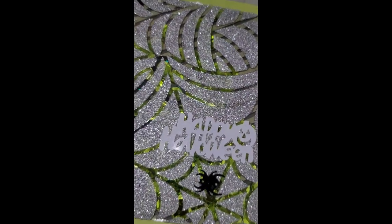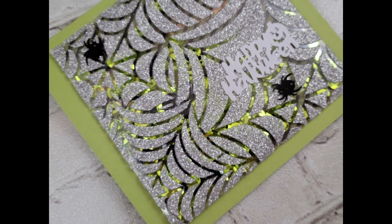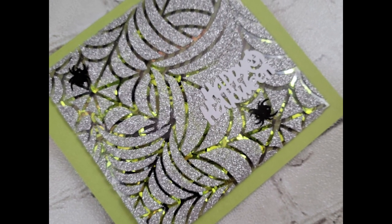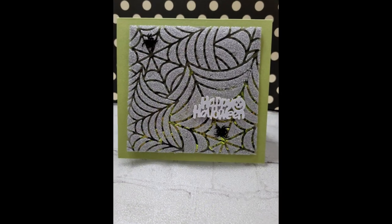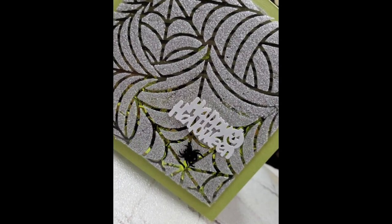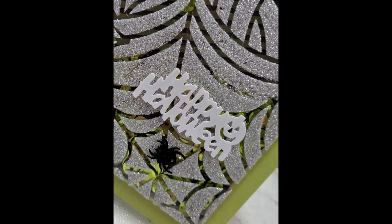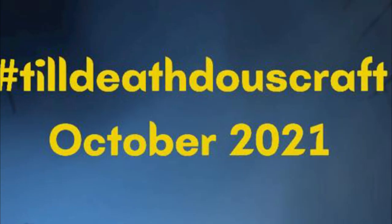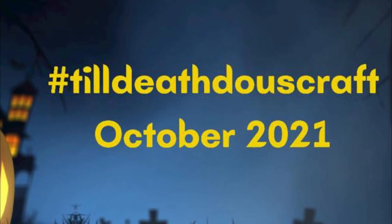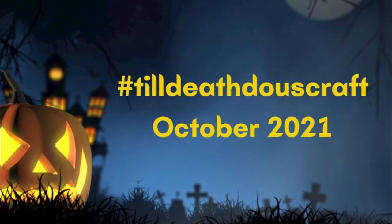Look at them — those sequins in the background look like baby spiders scurrying around, super creepy but a subtle creepy. This is my card, guys — super simple but I think very effective. Let me know what you think, drop me a comment downstairs, and I'll have everything linked and listed. Remember, we'll be posting every day in October — use the hashtag Till Death Do Us Craft to find all the other Halloween inspiration from my crafty buddies. Like, subscribe, comment — all the things. This is Nancy the Handy Scandy, I'm out.